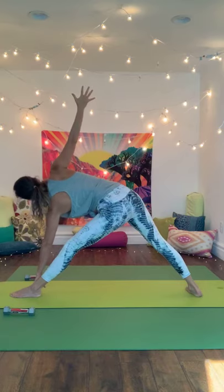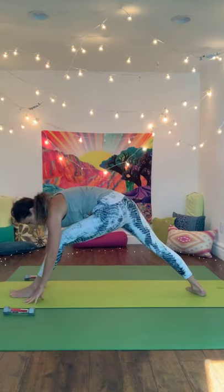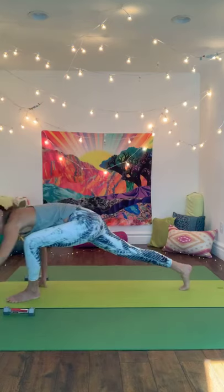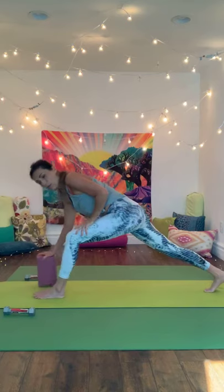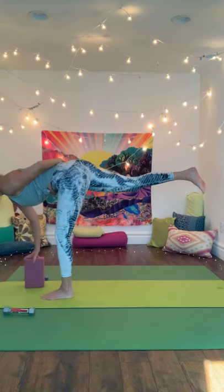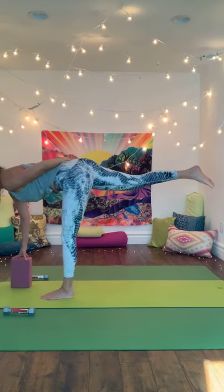Roll those shoulders down, left hand goes to the inside of the right foot — maybe you fold a little bit, maybe you need to bend that knee a lot. Lift your back heel and find a twist as you reach the right arm up. Nice breath in. If you want to use a block or your other weight to help you balance, we're going to pick up the left leg back, sending it all the way to the right. Bring your hand back and balance here for three nice long breaths.